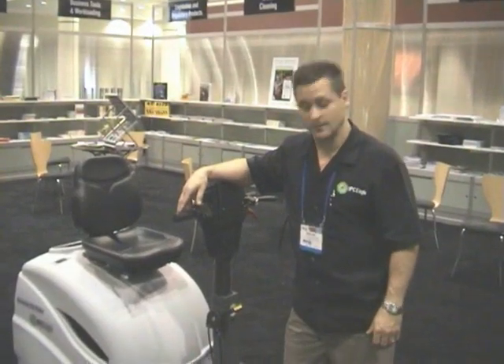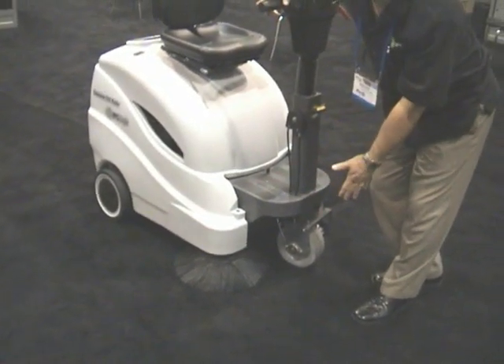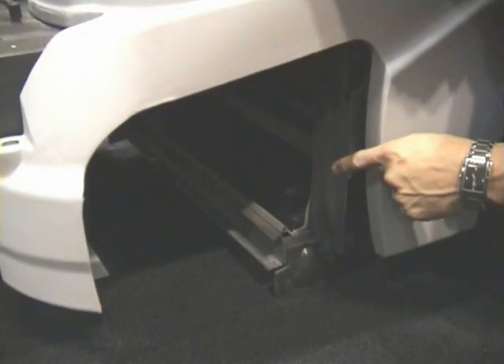Equipped with two brooms: one side broom that will bring the debris in front of the machine, followed by a main broom which is adjusted here on the side of the machine. The main broom is the broom that actually does all of the cleaning.